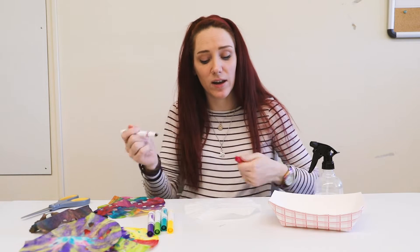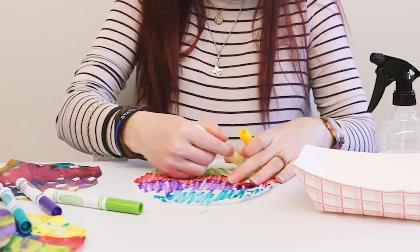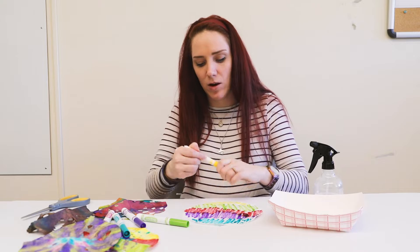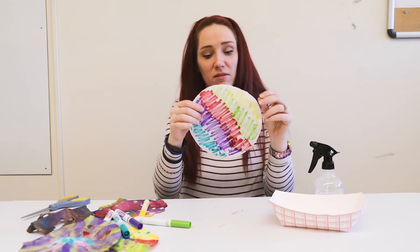So I'm going to go ahead and color my coffee filter. All right, so this is what it looks like right now.